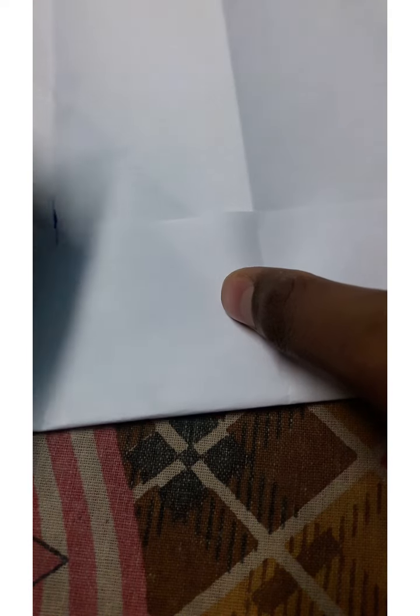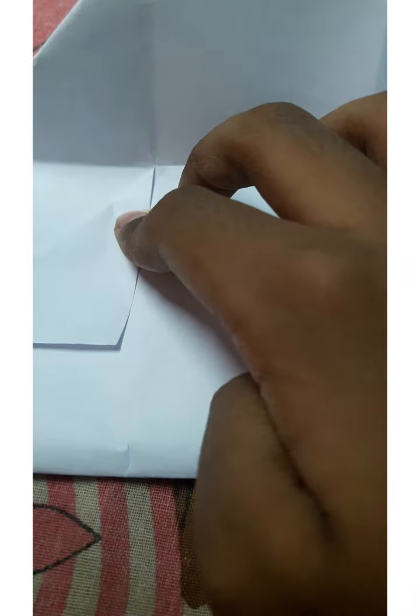You have to mark in this way. You have to unfold the crease and turn it around in this way. And now we have to do in such a way that this fold will be under this line. And now we have to do the creases.